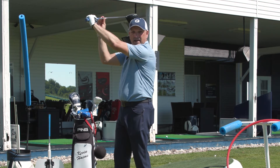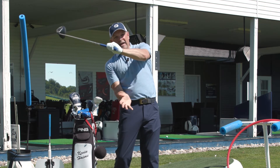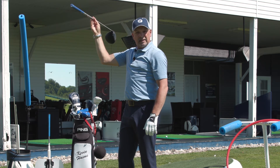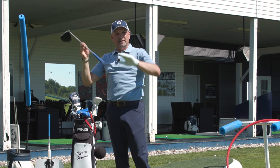If the club face faces the sky, that golf club is closed and you'll probably have to hang back or do something to add loft. And if the toe is draped down like that — straight down — that club face is open, and don't be surprised if you hit those high slices.